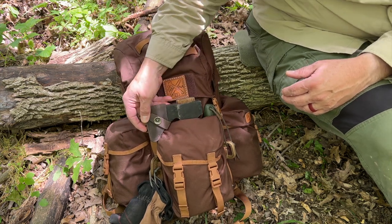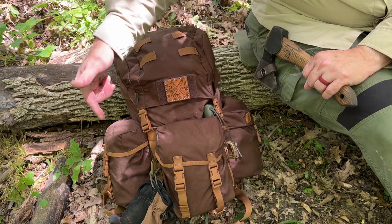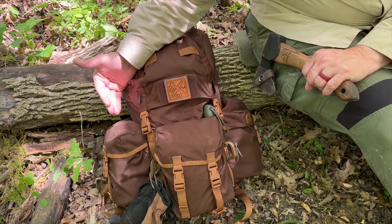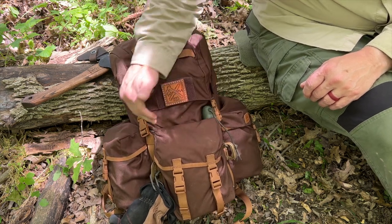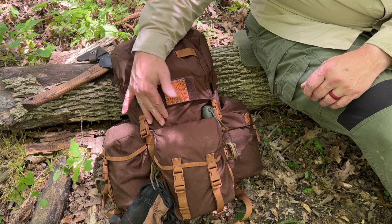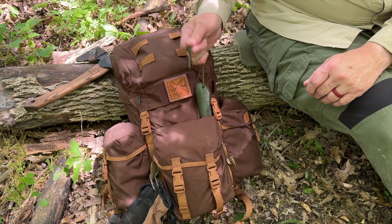Right off the bat, the front pocket has a pass-through tunnel, and that is going to allow you to carry hatchets, axes, and long-handled tomahawks all the way through. The side pockets also have pass-through pockets, so you can carry multiple long items with you. There are also pockets sewn on the sides — these two are not pass-through, they're sewn at the bottom, intended for a knife in a sheath or a saw. I've got my Bako Laplander saw on the side and it fits in there perfectly.